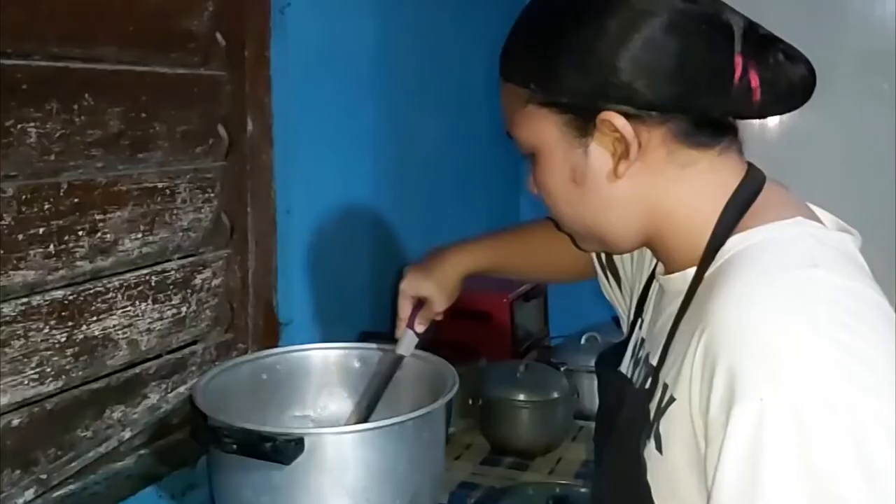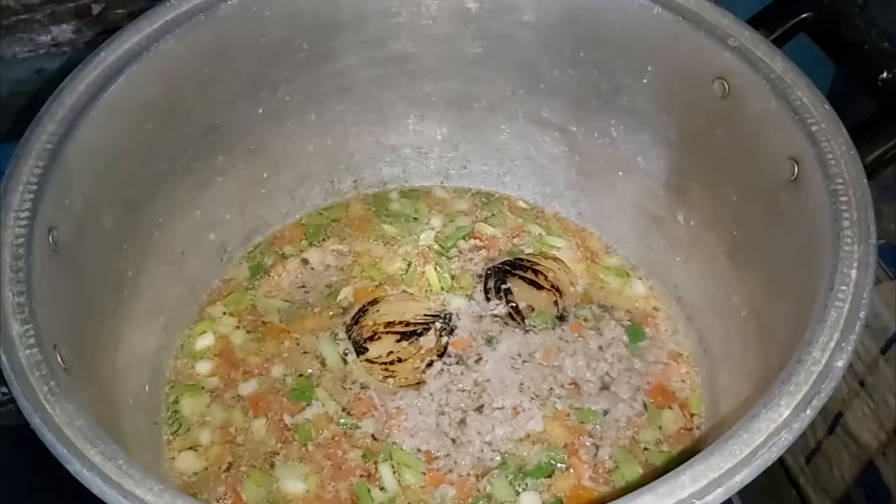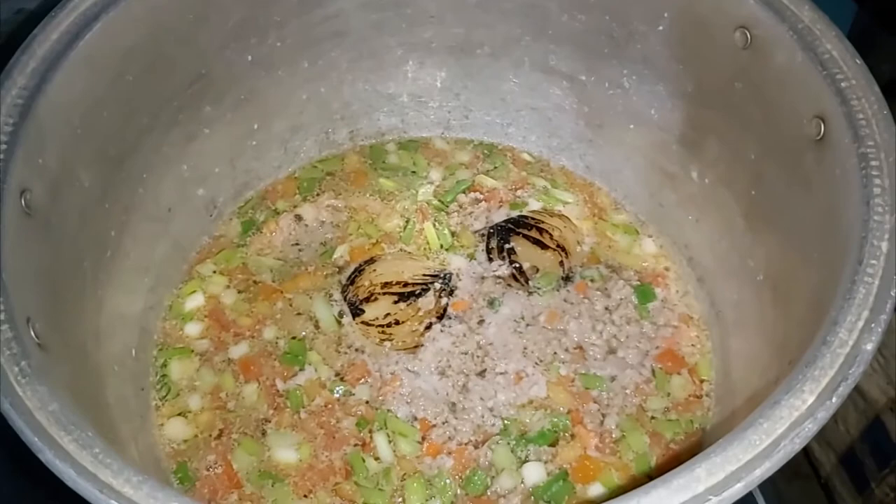Bring slowly to a simmer while stirring carefully with a ladle. Now simmer it for about 1 hour. Do not stir when the consommé is simmering.